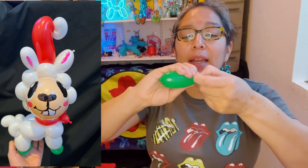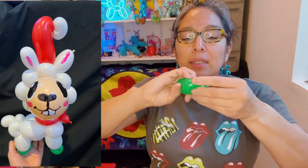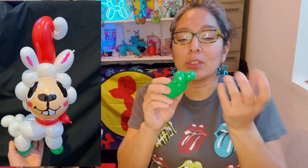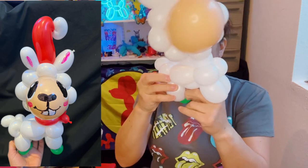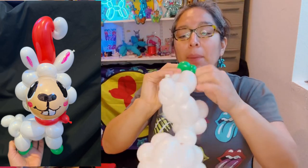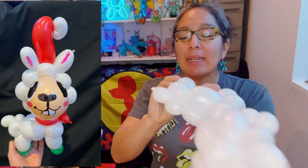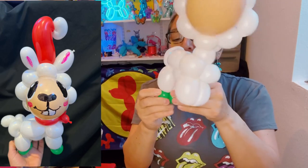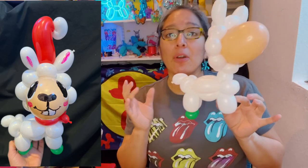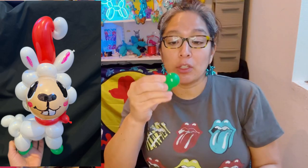We're using leftover scraps right now, and I want you to understand that this is the moment to use them — they can be very useful. Attach the shoes right at the bottom. And the good thing is, this alpaca can be for any occasion — for Valentine's use pink leftover scraps; just change the color of the shoes and the scarf and it transforms the whole design.